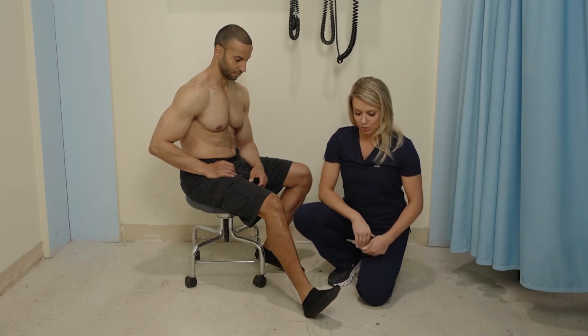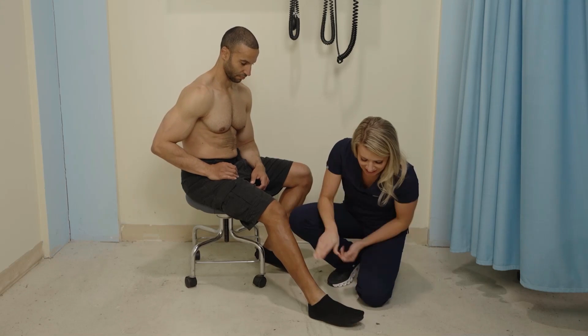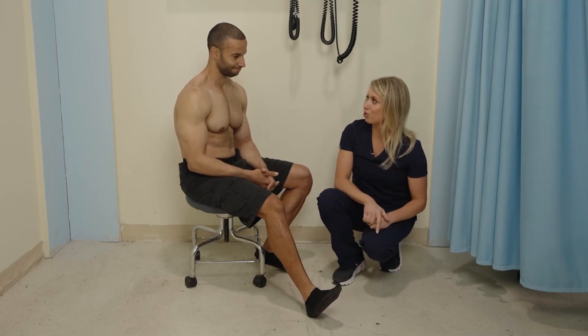We're going to check strength against resistance of the ankle. Placing my hand underneath — push down like it's a pedal. And then I'm going to put my hand on top — pull. So that was full range of motion and full strength against resistance.